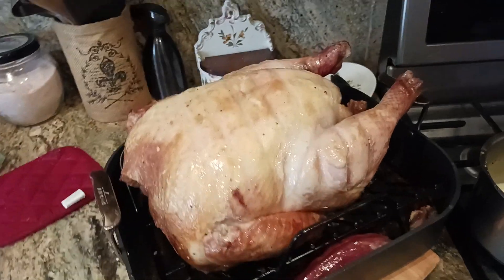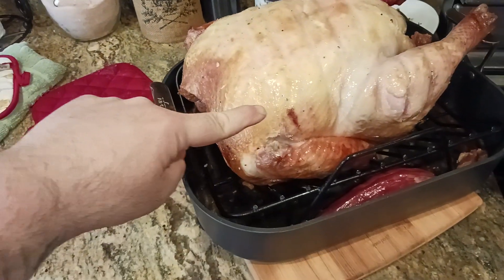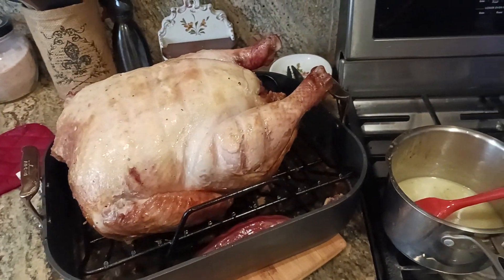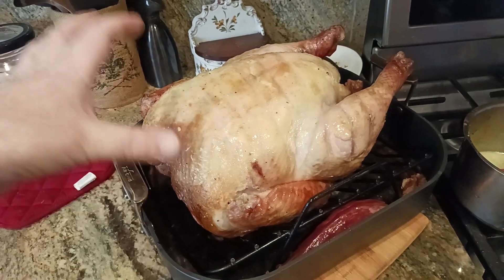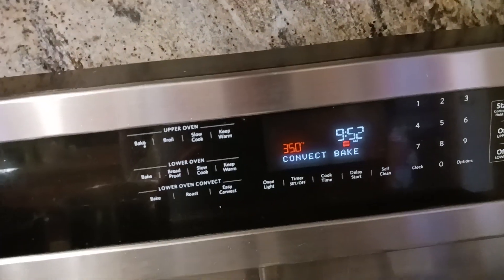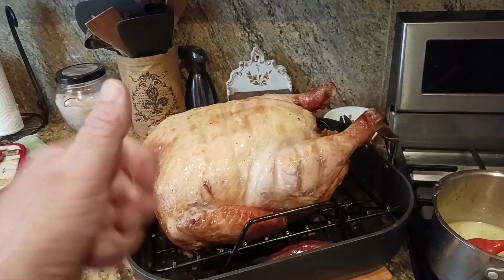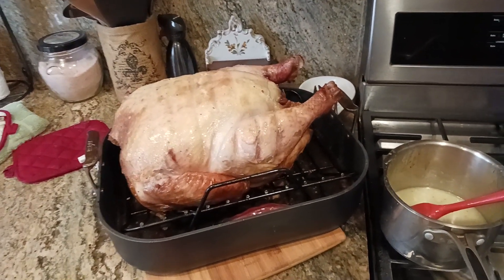In my opinion, it's more important to nail the breast — make sure you get it to 165 in the deepest, thickest part. That's how you know you've got a fully cooked turkey. Anyway, hit the like button, hit the subscribe button, and I'll put links to most of the stuff I'm using in the description. Go back to my video playlist 'Epic Holiday Dinners' to see how we got to this point. You still have time — it's not even 10 o'clock. This turkey is going back in the oven for about two hours at 350 degrees; I'm going to baste every 45 minutes or so. I'll catch you all in the next exciting video!